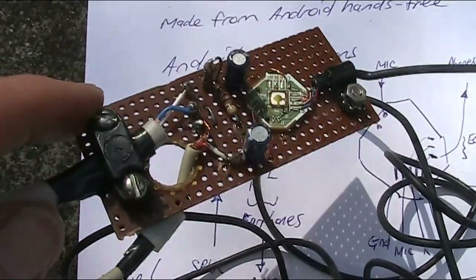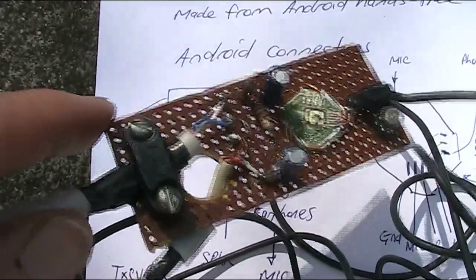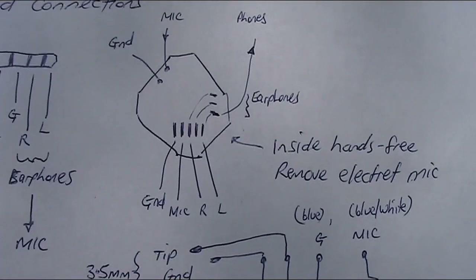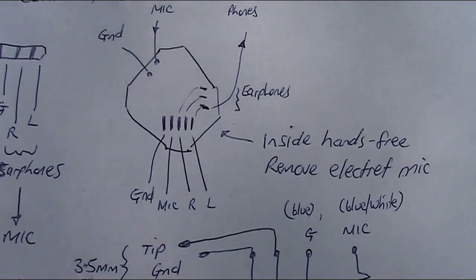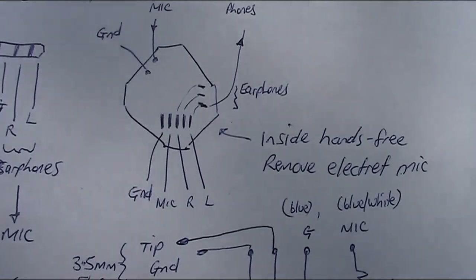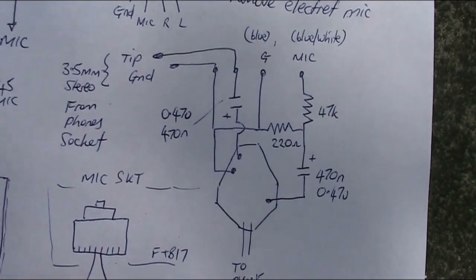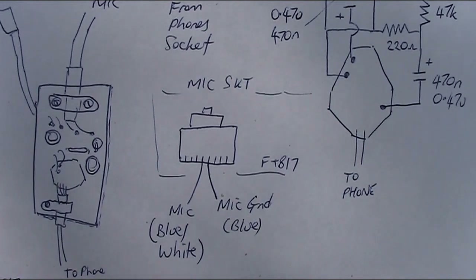It should probably be in its own enclosure for serious outdoor operating — maybe even just wrap it with bubble wrap and put some sticky tape around it. Here's a quick diagram I drew of the plug and where it goes to. Another diagram of the board, shaped a bit like a stop sign. And down here is the circuit, and here are the connections looking into the FT817 socket for the microphone.